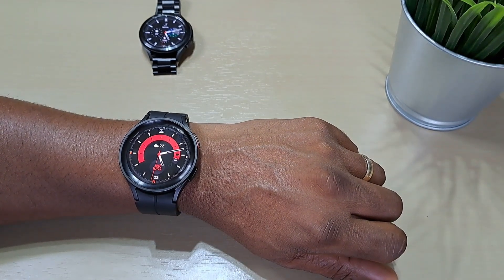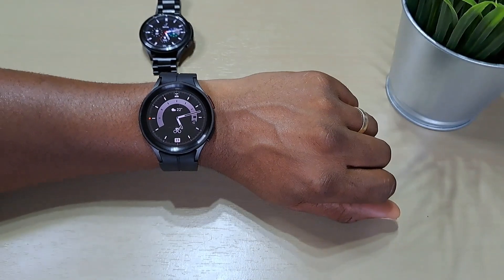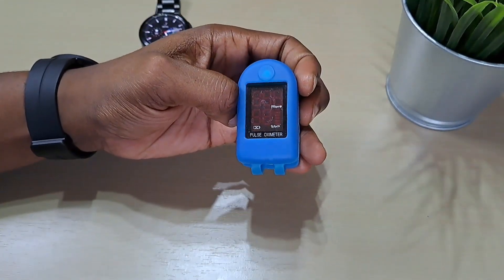Welcome back to another video guys. In this one we'll be checking out the heart rate monitoring and the blood oxygen reading on the Galaxy Watch 5 Pro and comparing it to the pulse oximeter that we have here.